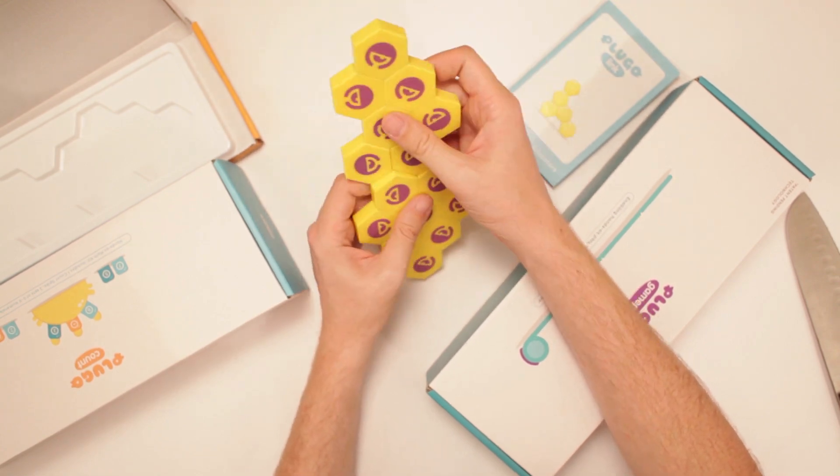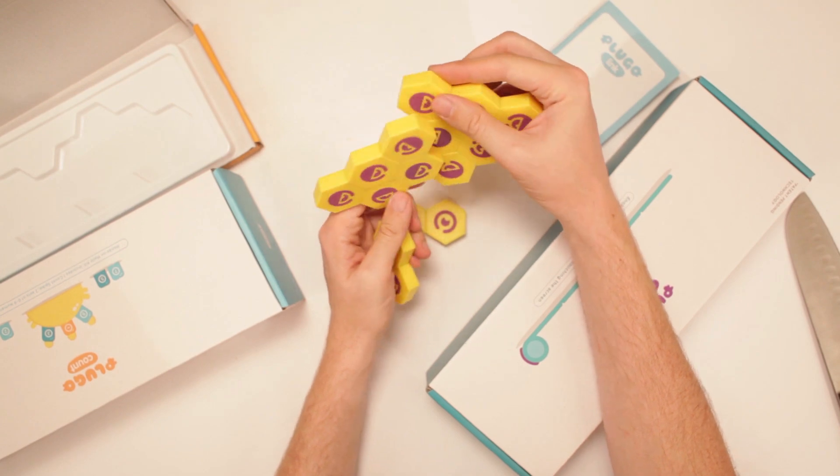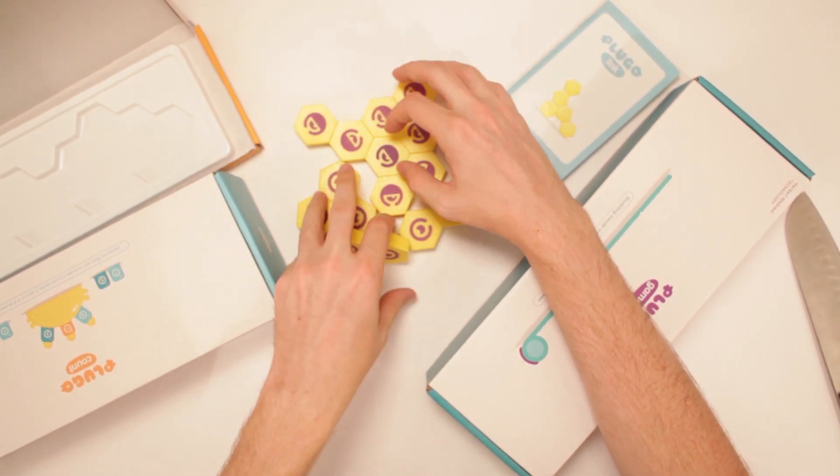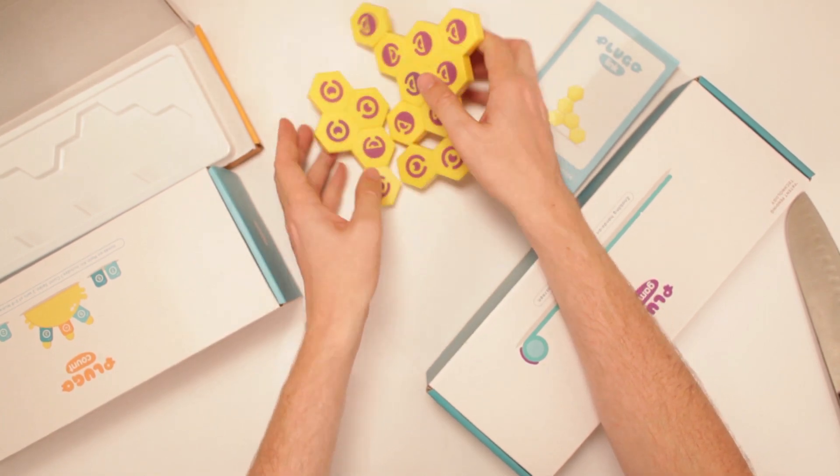Look at these hexagon pieces — they go anywhere. Look at that. Hexagon. Hexagon. Now I built an alien!